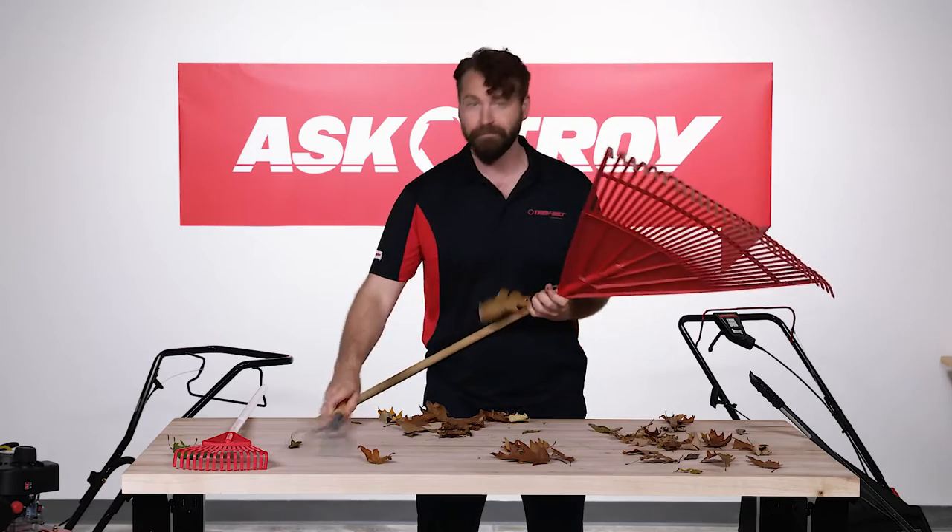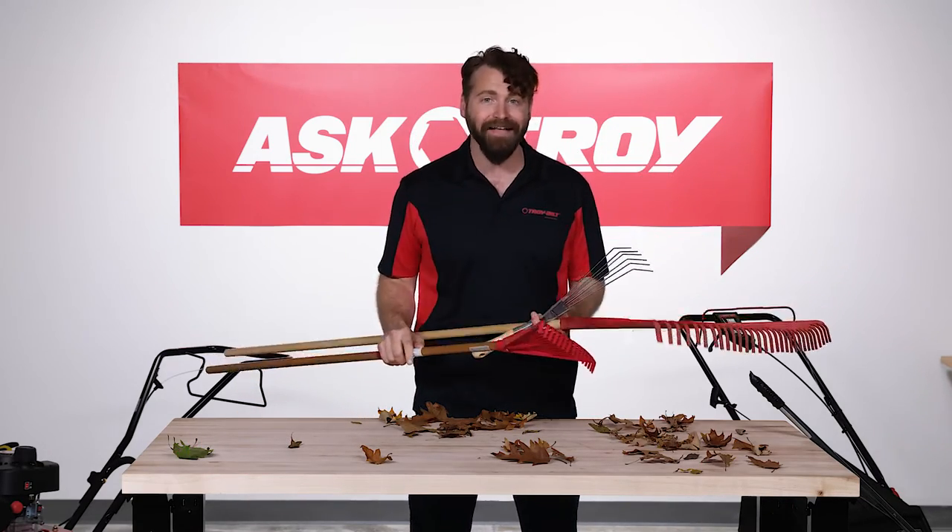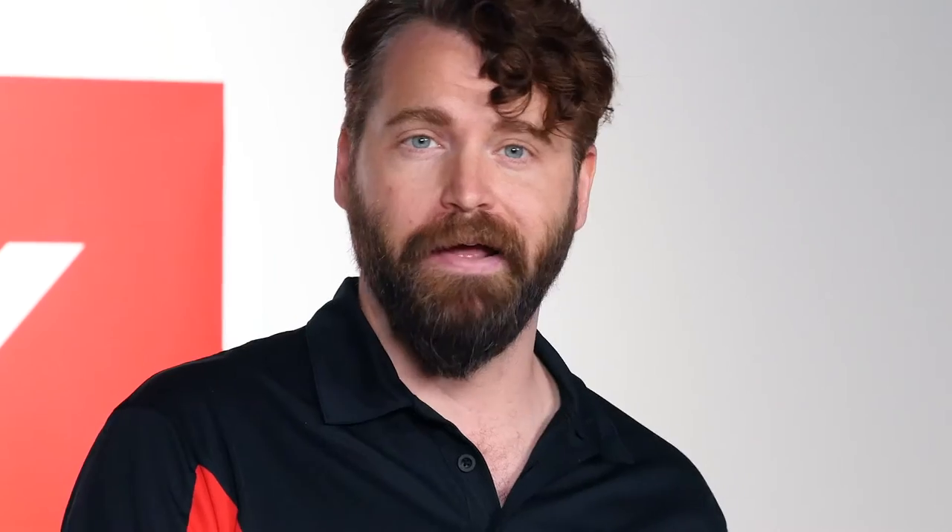That means that you need different rakes or other tools to collect leaves from the yard, flower beds, shrubs, and well, you get it. That's a hassle. And hassles ruin yard work.